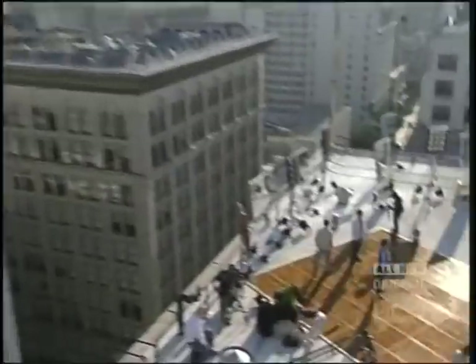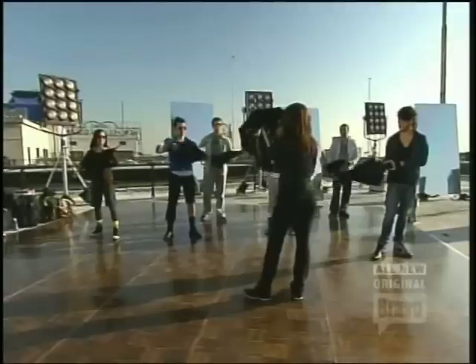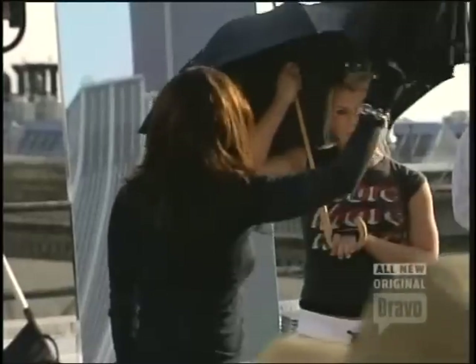The most difficult thing is this umbrella. So besides the steps, you have to grab it the right way, you have to hold it the right way. You have a whole lot of little intricate things to think about with your new best friend.